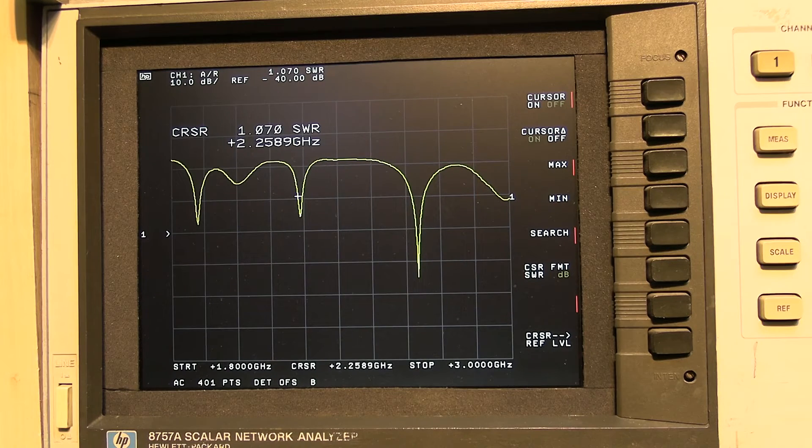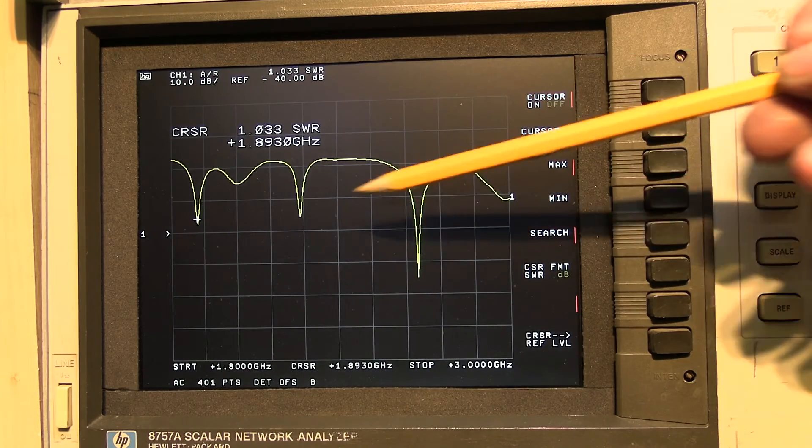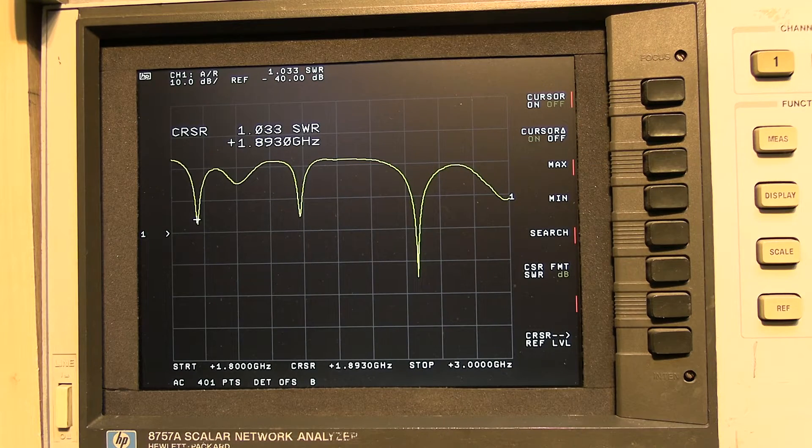Moving along to the next frequency response, we've got a dip at 2.265 GHz — again in the 4G spectrum, really nice. The return loss has gone up a little but not by a great deal. We've also got a third dip around 1890 MHz — 1.89 GHz — again a return loss of 1.048, which is excellent. These frequencies are all incorporated into the 4G frequency band. Let me reset this and take a look at those lower frequencies around 900 MHz.